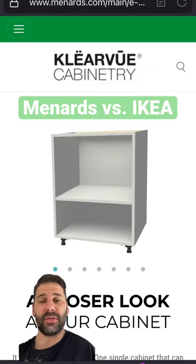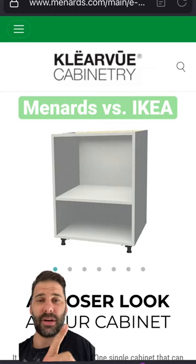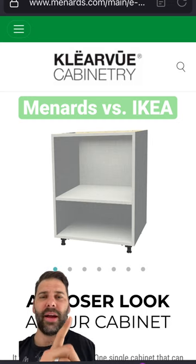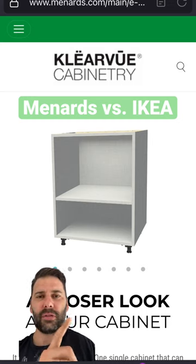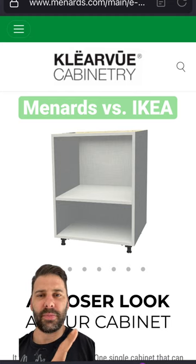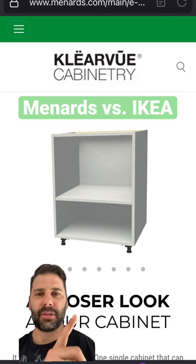Howdy, it's your buddy Yen for Fix My House. If you're thinking of remodeling your kitchen, here's something you might want to think about. Did you know that Menards, which is what you're looking at right here, developed a line of cabinets called Clearview which is absolutely identical to the IKEA section cabinet line? I know this because I've used both of them multiple times.